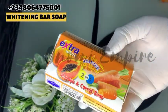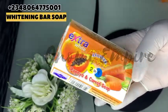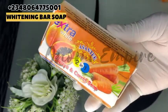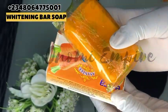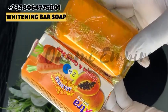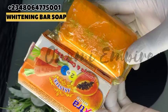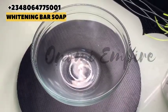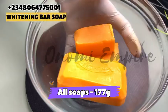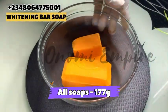The next soap I want to use is the Extra White two-in-one Asante papaya and carrot soap. I love this soap so much — it contains glutathione, vitamin C, papaya, and carrot extract. It glows the skin, fades dark spots and pigmentation, evens out your skin tone, is great for anti-aging, and will rejuvenate your skin. You can use any lightening or whitening soap of your choice, but these are the ones I love.